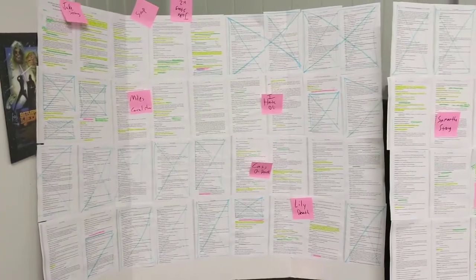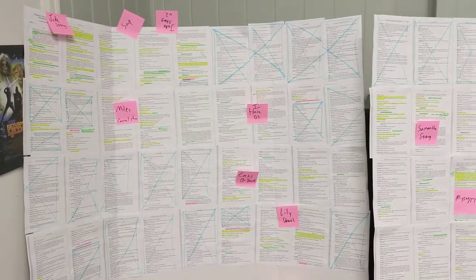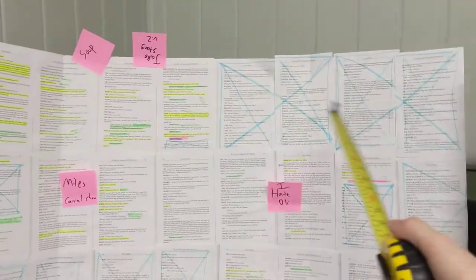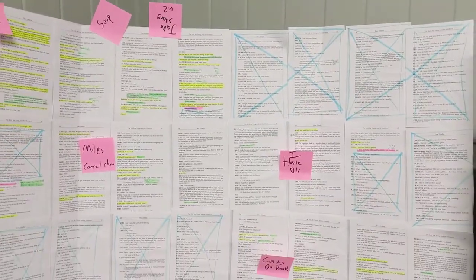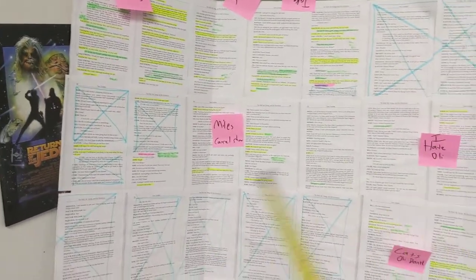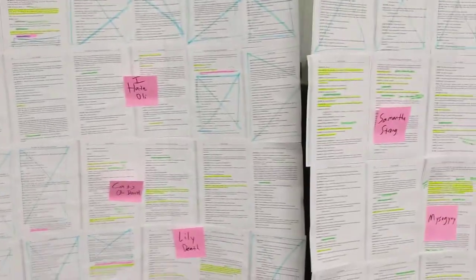Because I find myself forgetting what scenes are where, especially ones that concern me. You can probably use a different color sticky note for scenes that you're not in, just to know what order everything is. Because I honestly don't really know what's going on in some of these right here, because when I'm not on stage I'm in the back with my head buried in a script.